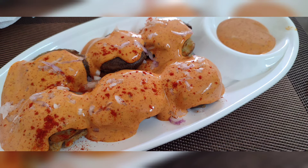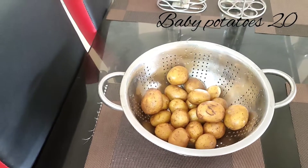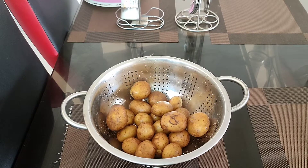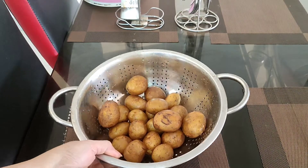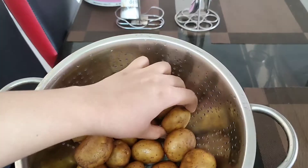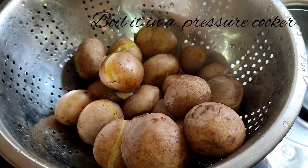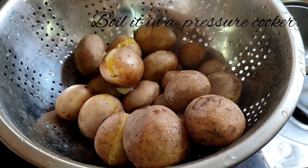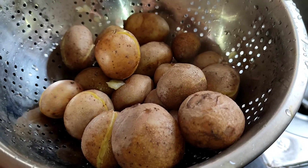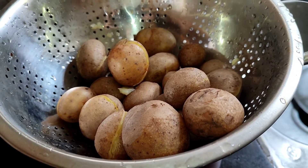We are going to take about 20 baby potatoes — you can take regular ones as well. Wash them nicely and do not remove the skin. We're going to boil these; since they are baby potatoes, boil for about one whistle and then simmer on low flame for one minute, then let it depressurize. This is how it looks once done. We'll let them cool down and then move to the next step.